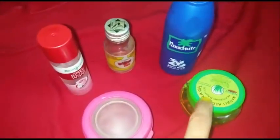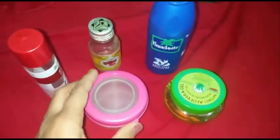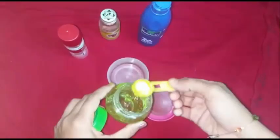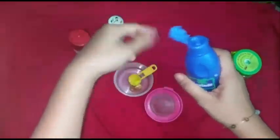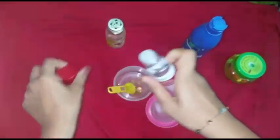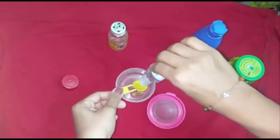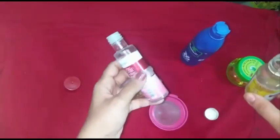You can choose any brand of rose water, coconut oil, and aloe vera gel. Right now I'm using these brands. So now let's start to prepare the moisturizing cream. Two spoons of aloe vera gel, one spoon of coconut oil, one spoon of rose water.